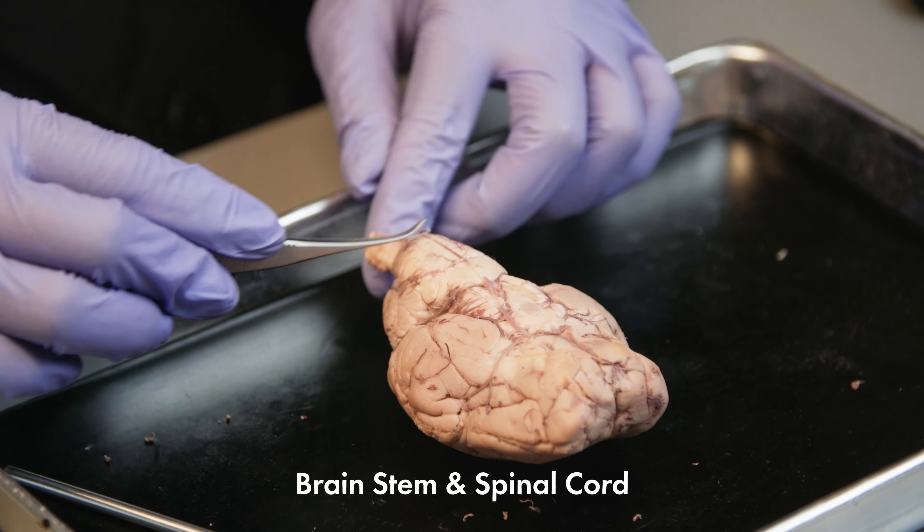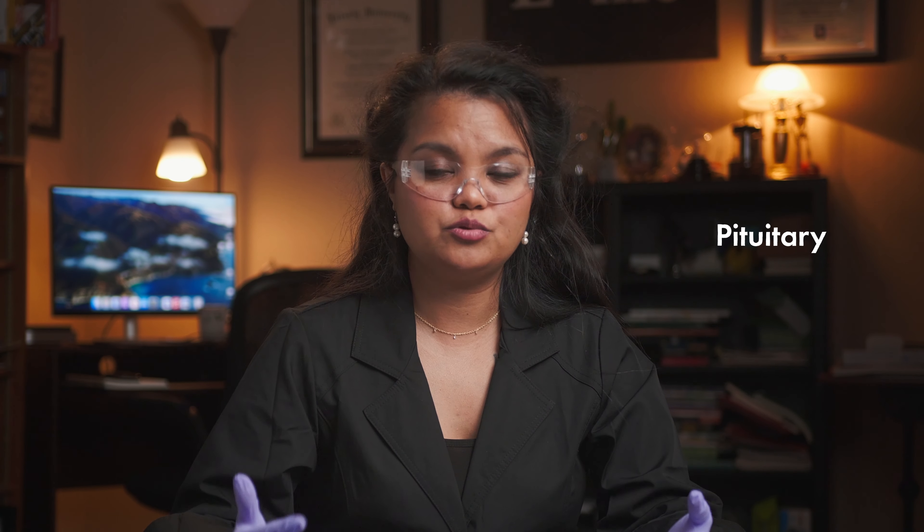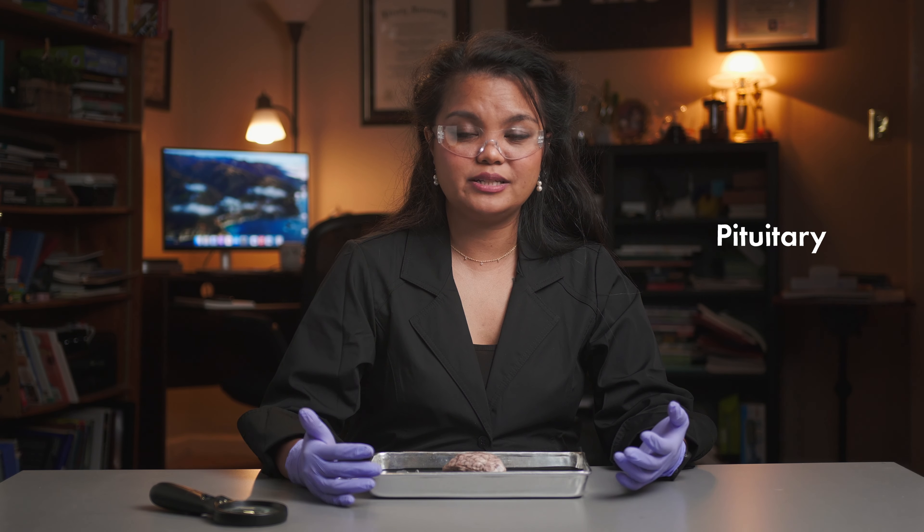When the brain was removed from the skull, the cranial nerves and the pituitary were cut. There are 12 pairs of cranial nerves, and these nerves send signals to the brain for smells, vision, eye movements, face movements and expressions, taste and swallowing, hearing and balance, abdominal organs, and many more. The pituitary controls hormones, reproduction, etc. It is the master of the endocrine system.